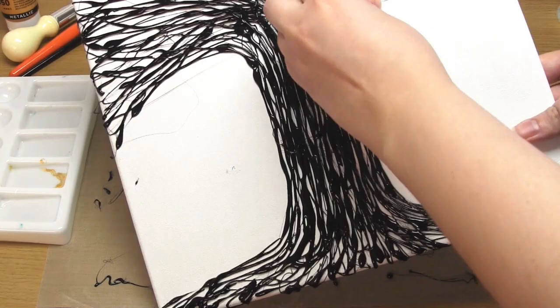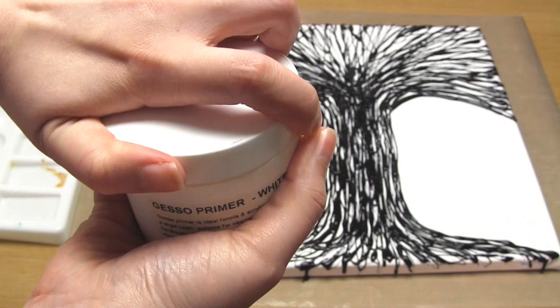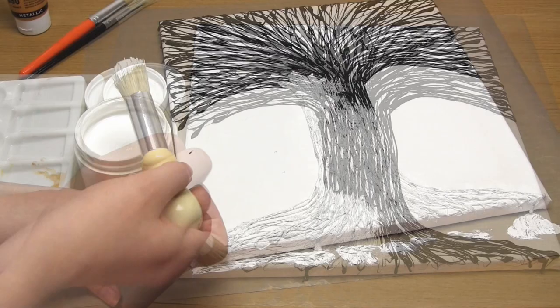Once you've finished and the glue has hardened, remove all of the messy thin strands that you don't want and tidy up the edges using scissors. Next, use your paintbrush to apply gesso all over the canvas and the hot glue. The purpose of this is that gesso will help the paint stick to the glue rather than sliding off. Try and get into all of the little gaps.